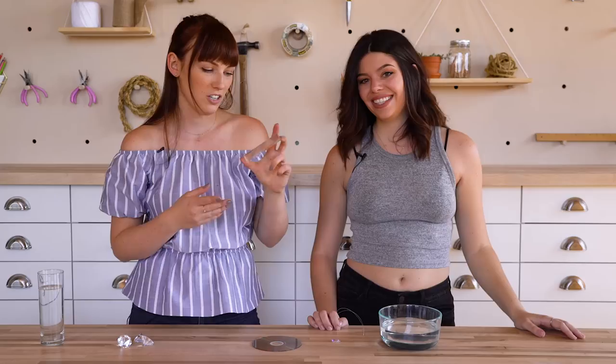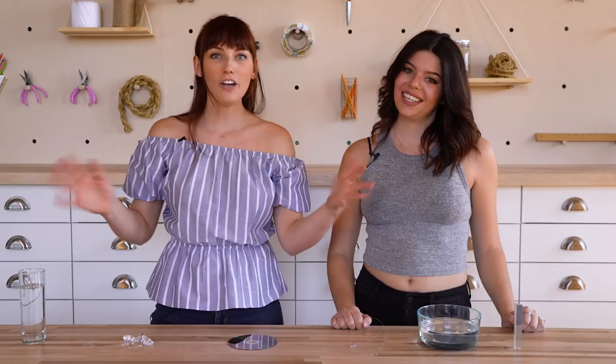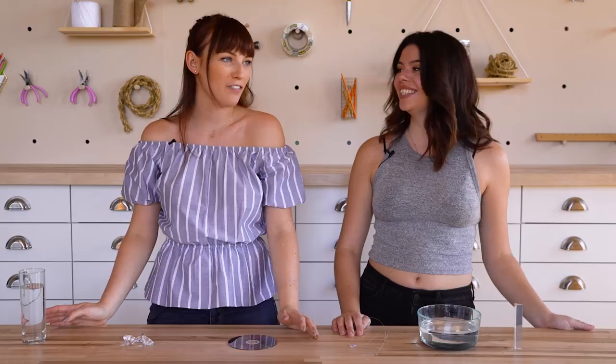A couple things we learned: you definitely need super bright, direct sunlight. We tried to film this on a cloudy day and even with a bright light inside, we just could not make a rainbow out of anything. Thank you guys so much for watching — I hope you liked our weird little science experiment. If there's any weird sciencey trend or myth you want us to decode, let us know. Make sure you like the video, subscribe, and we'll see you in our next video!